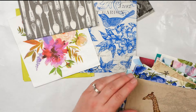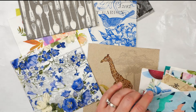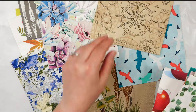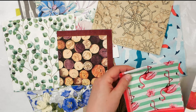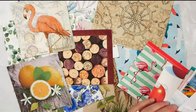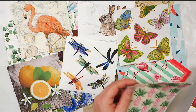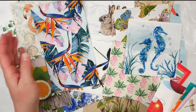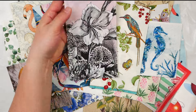Once you start getting into napkin art, you'll start acquiring napkins everywhere. I tend to get a lot of mine from napkin exchanges, and my friends know that if they have any leftover napkins from parties, they send them my way. Often I will go visit and they will hand me a ream of napkins. So totally take advantage of your friends — something that they're just having hanging around their house is gold to you.